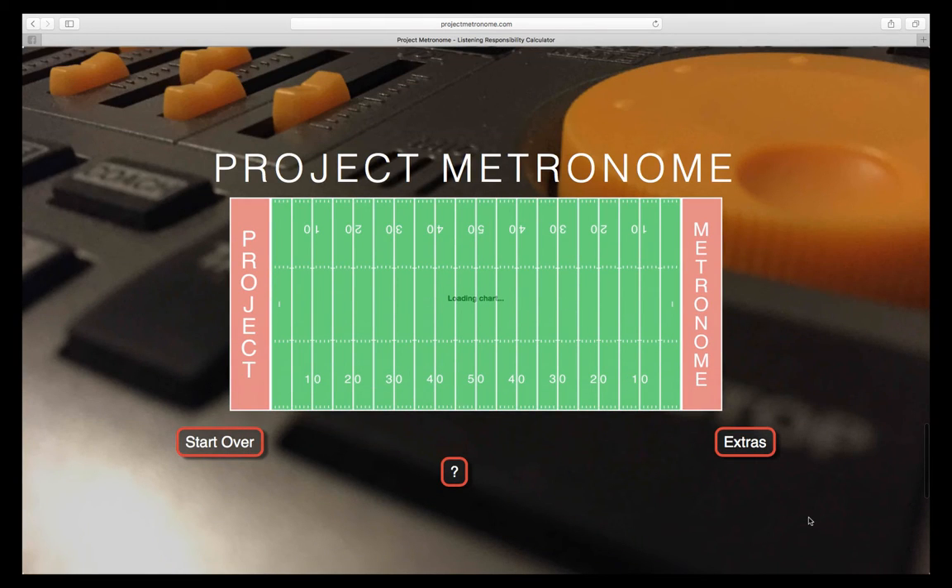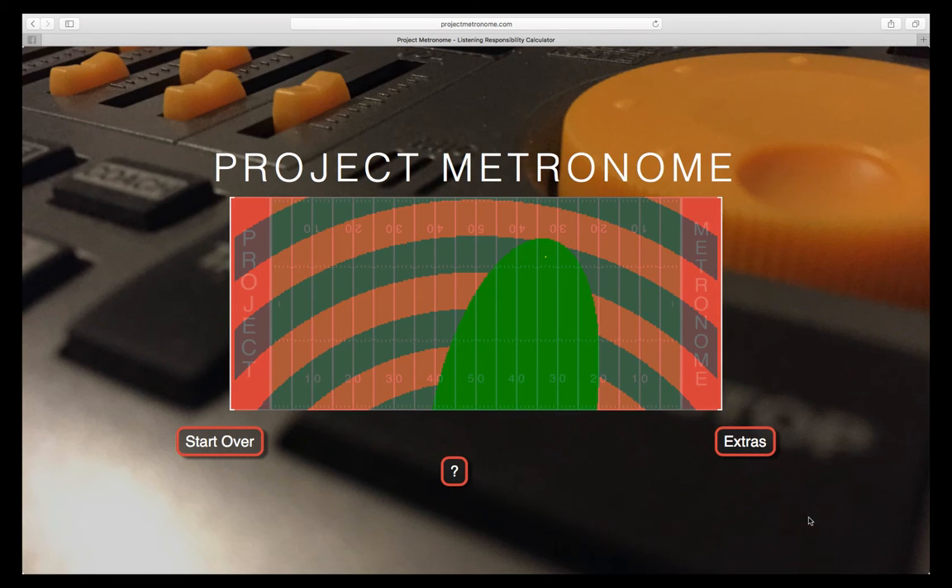Next, the app will generate the listening responsibility map and overlay it on an image of a football field. The map consists of a grid marked in half-step increments. Each of the colored sections of the map indicates the listening responsibility of each member within that section.